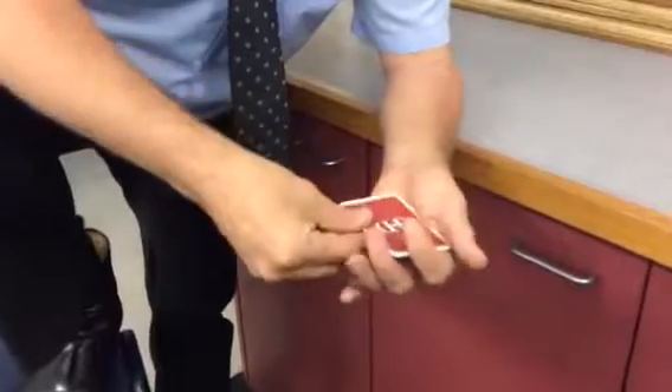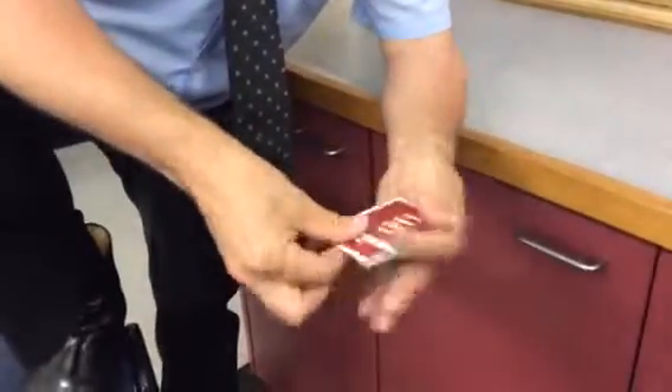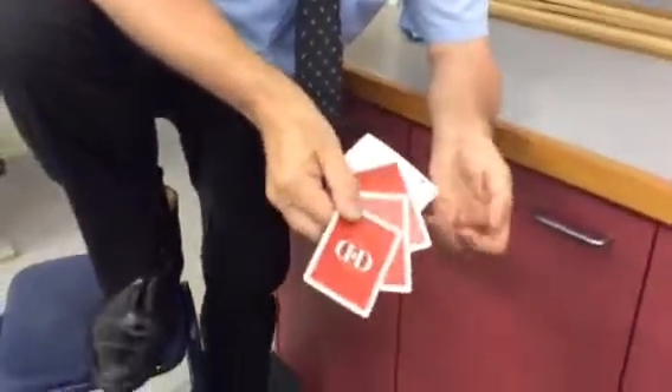At speed it goes: there's one card, two cards, three cards, four cards. You never see it.